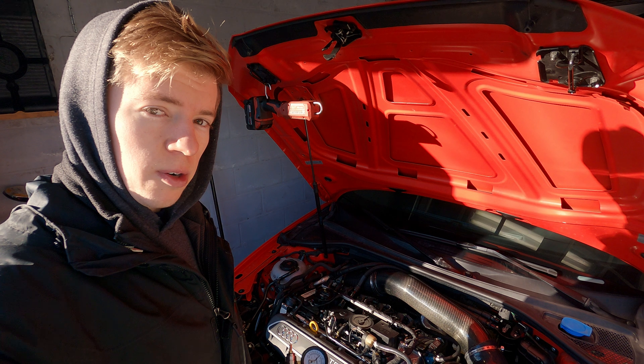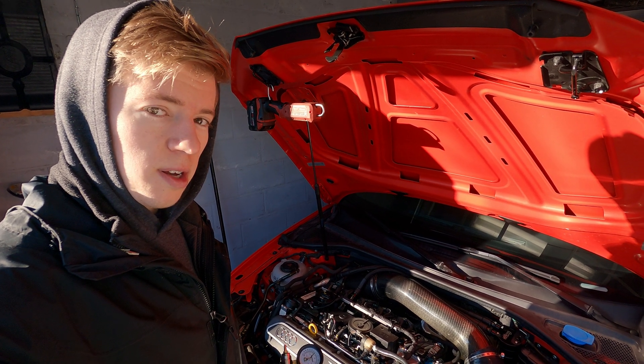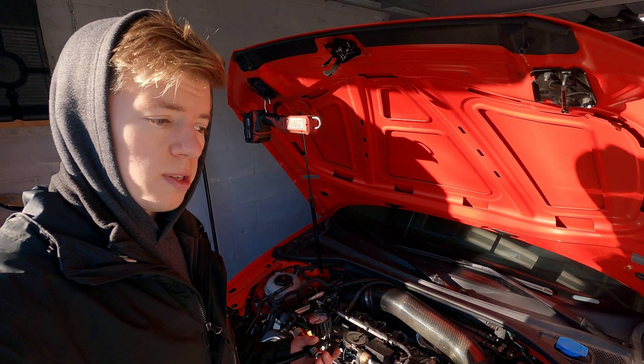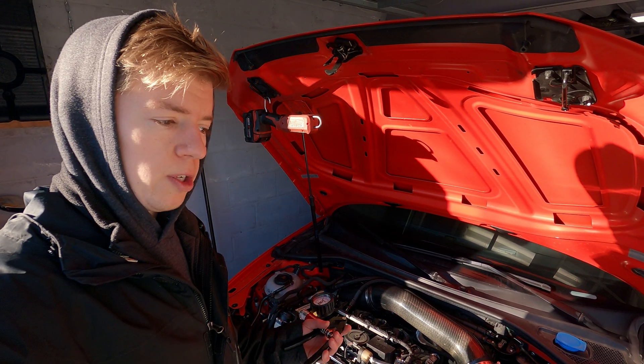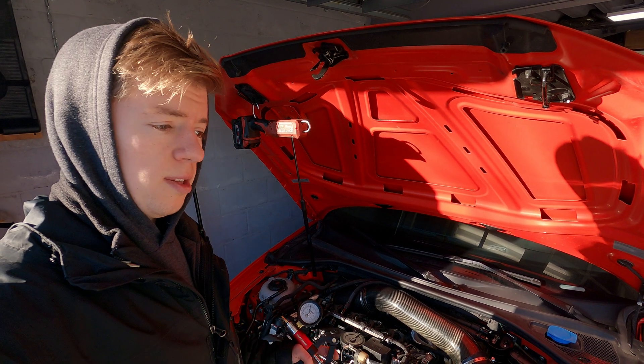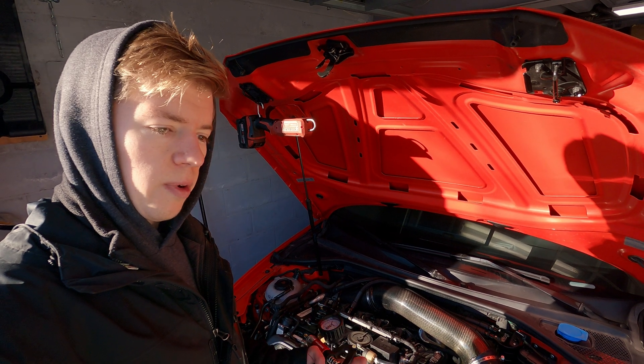The car is currently overboosting without any wastegate duty cycle added with the boost controller, so we should be running spring pressure, which was set to 15 psi. We want to make sure it is set to 15 psi, otherwise we need to investigate our Mach valve and see that it is allowing air to pass through.